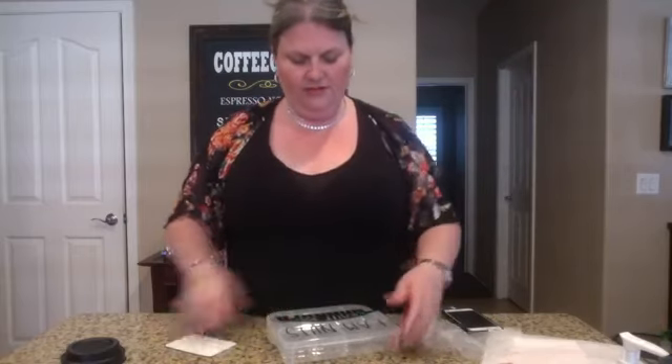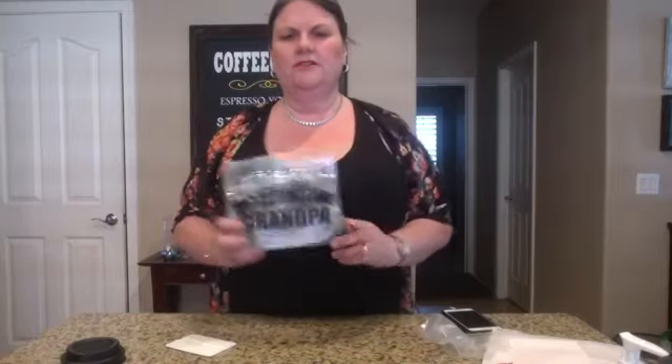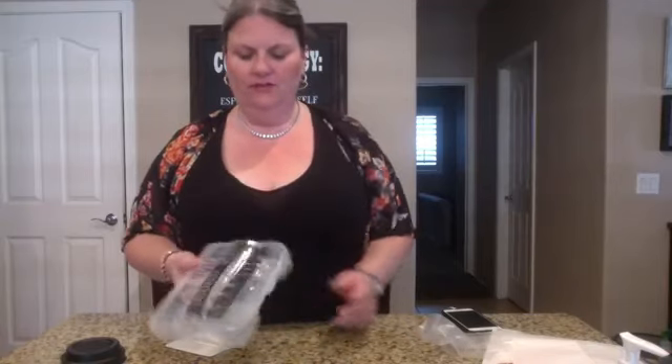These little vinyl gifts are super easy and they make cute little gifts. Anyway, that's it for today. I think I'll do a live tomorrow on some Fourth of July decorations, so stay tuned everyone and have a great day!